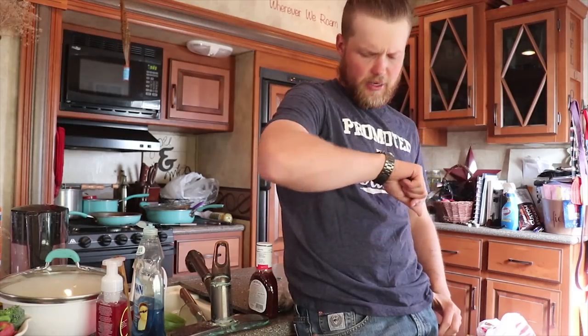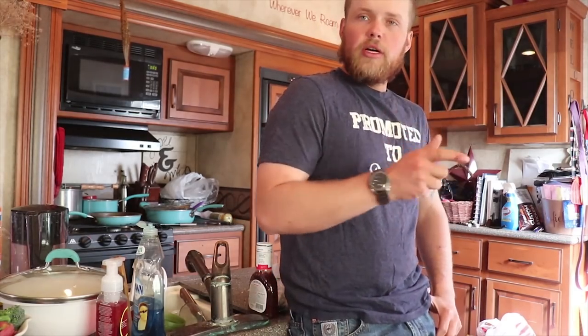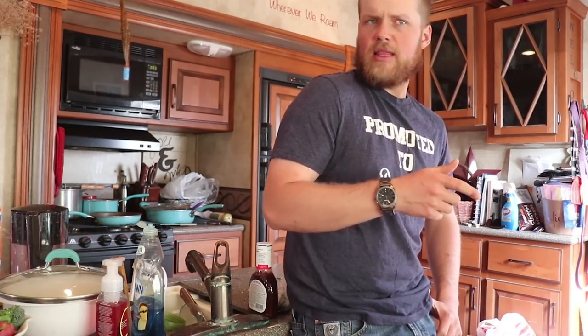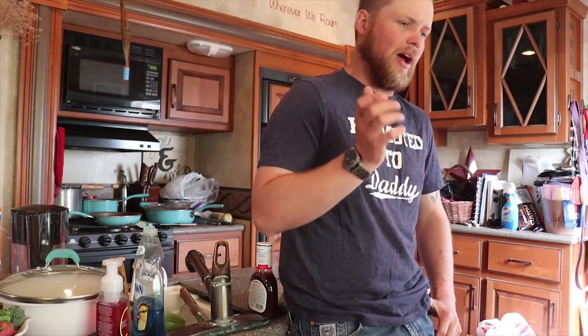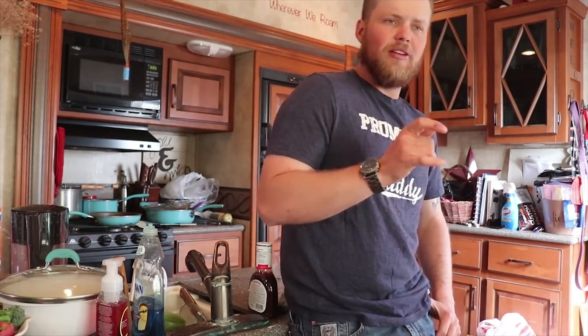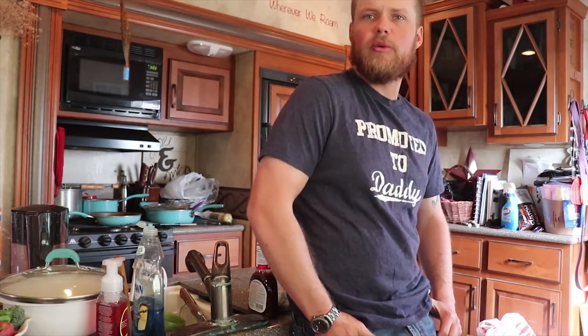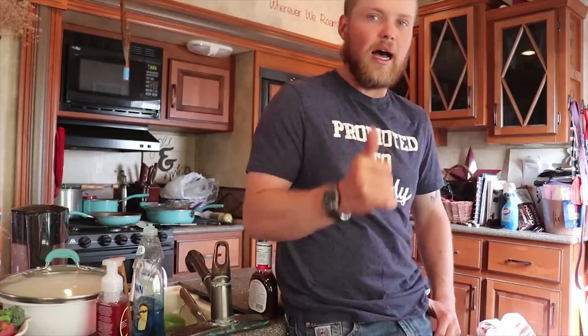Alright guys, right now it's all about waiting. It's 4 o'clock right now. I'll go start the charcoal here in about a half hour, let that get up to temperature, and then about 5 we're going to start cooking. I would say right around about 5:45 is when we're going to be ready to start eating. We'll bring you guys back when we start to get the charcoal lit and start getting the ovens hot.